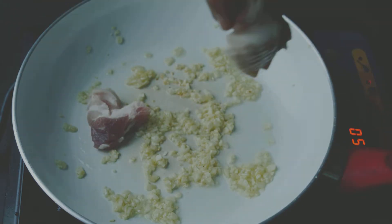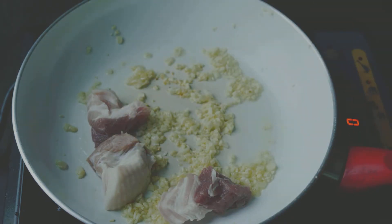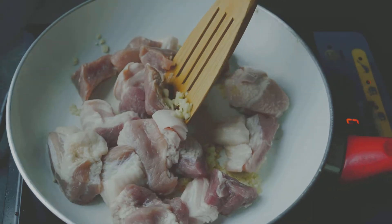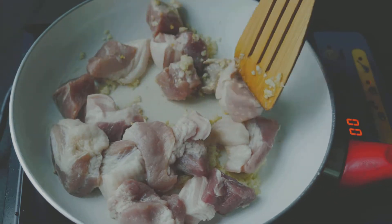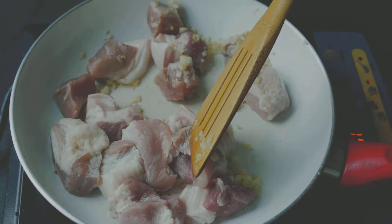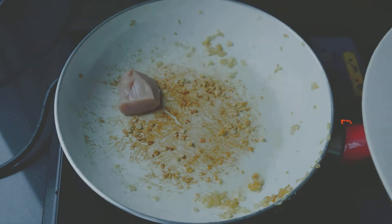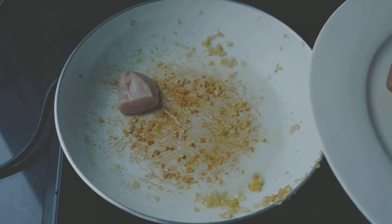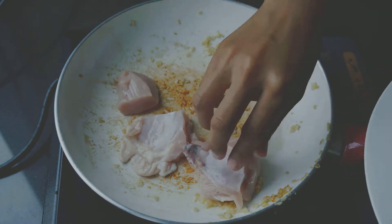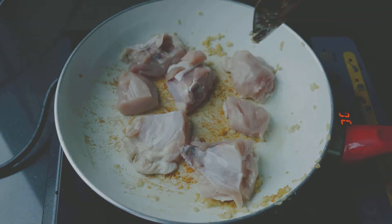Once you can smell the garlic, add the pork slices in the pan. Fry until the surfaces of the pork have browned. Once the pork is brown, add the chicken pieces. Fry the chicken until the surfaces are also brown. If you have a small pan, remove the pork pieces first before you fry the chicken.